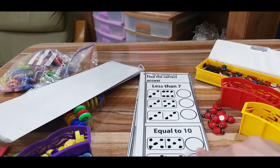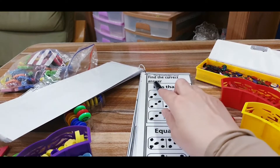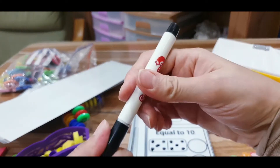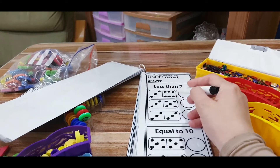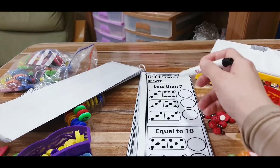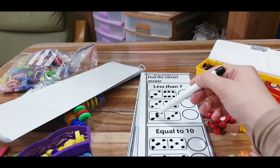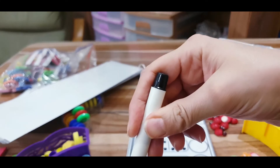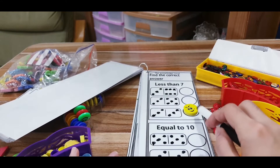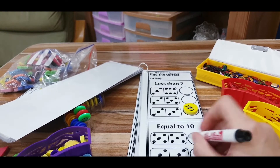In this set, the child has an instruction at the top and needs to figure out which domino matches it. For example, I'm asking him to find the domino that has less than seven. He counts the dots on each domino: nine — no; eight — no; six — yes, six is less than seven. So he covers that circle. For the next instruction, equal to ten: he counts and finds the domino with ten dots and marks it.